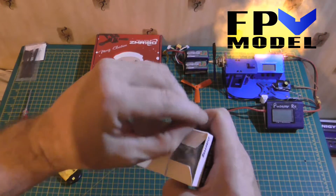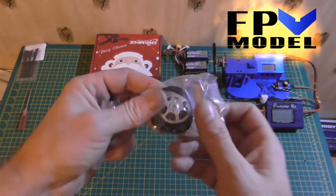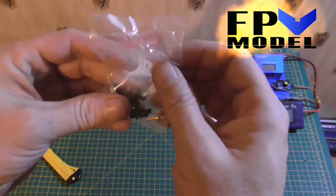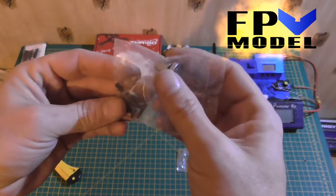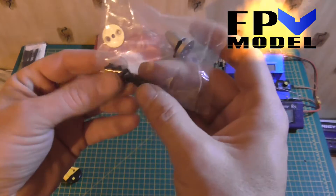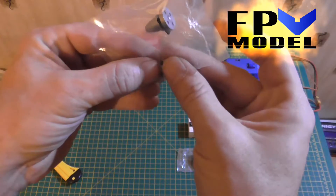They are also nicely packaged. Here we have the prop adapter — a clockwise one of course — and the prop adapter for a different kind of prop. There are little screws and some little pins, so you can use heat shrink for the pins.